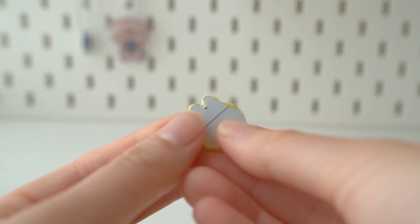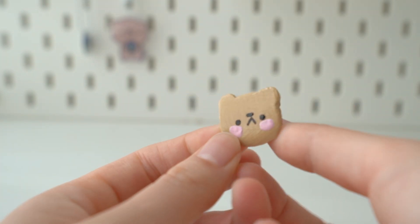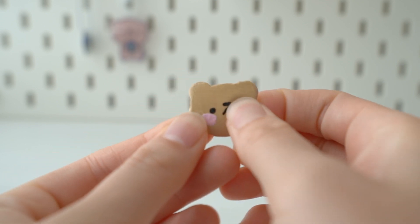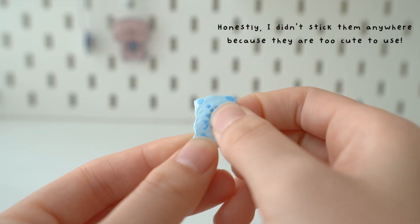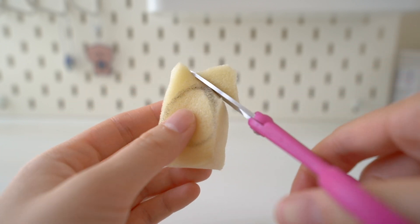Here are the finished squishy stickers. As you can see, I went with a very cute vibe because that's my style, but feel free to be creative and make whatever sticker you want. These squishies do look cute on the front but they're a bit messy on the back side — but hey, these are meant to be stuck on, so it's not like anybody's going to know.